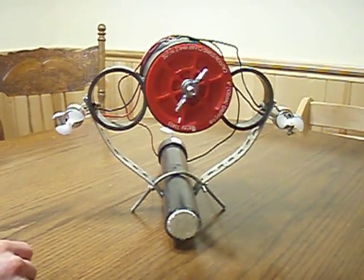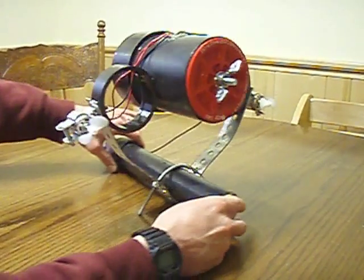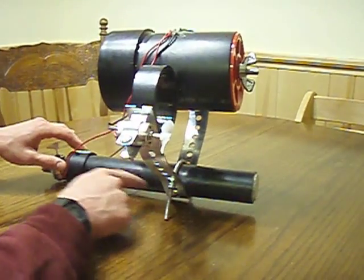Hello, I'm Mike Backus, and this is my semi-autonomous underwater robot. As you can see, it's made mostly of ABS pipe and pipe fittings.